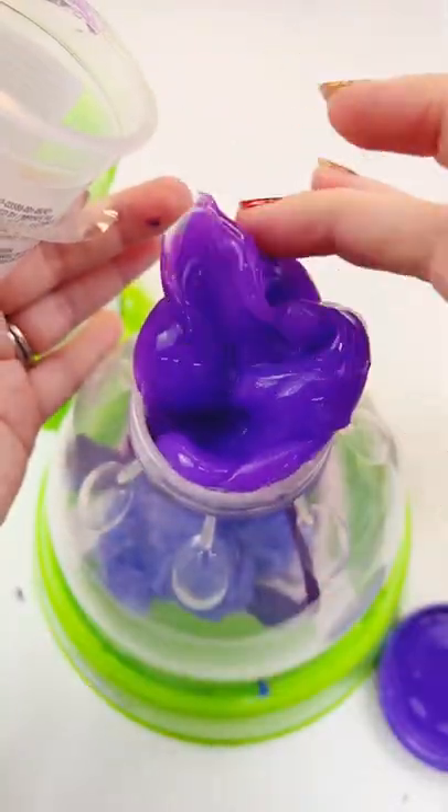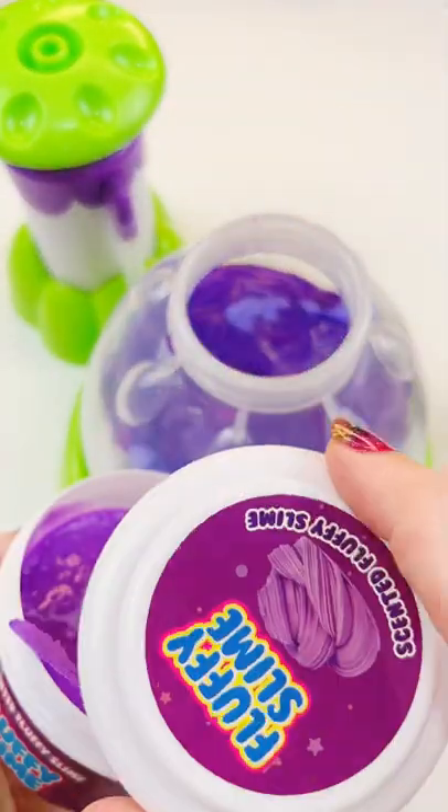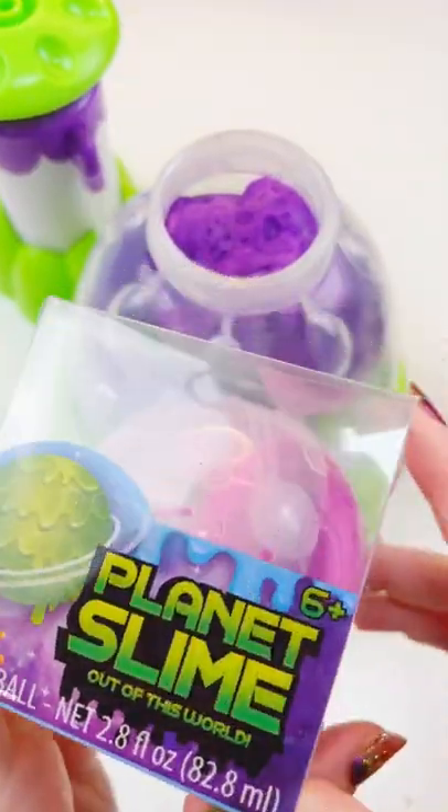This purple Nickelodeon slime, I love this slime, and then a little bit of this other Nickelodeon slime — it's going in too — and then this fluffy grape bubblegum scented slime, it's really floofy.